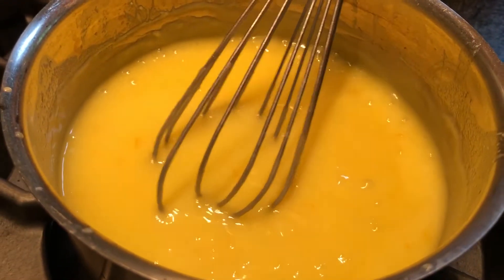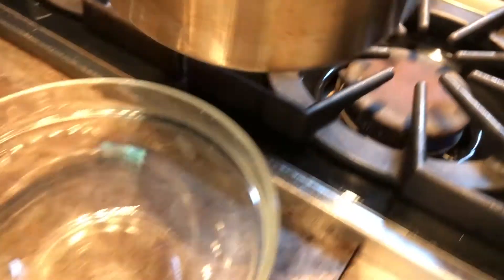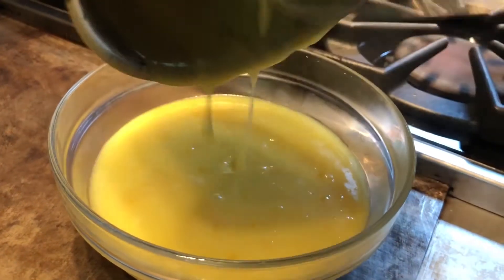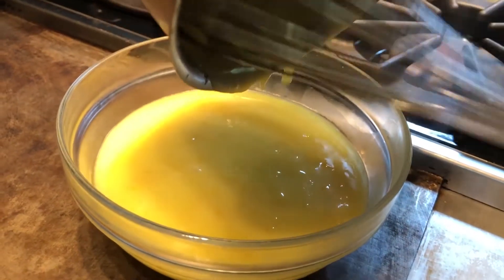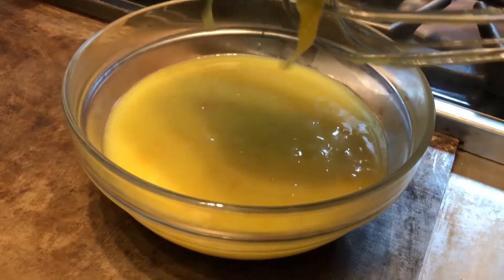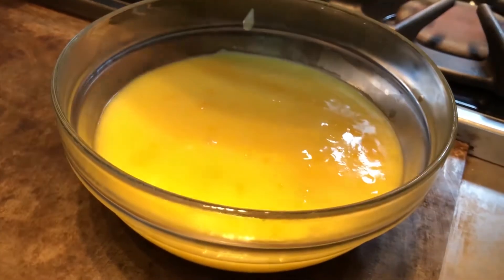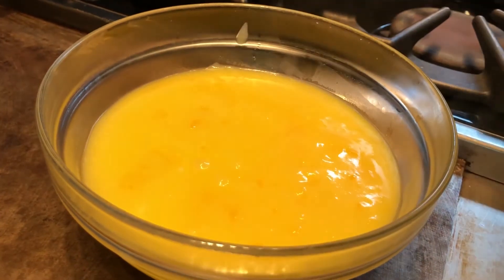Remove the curd from the heat and pour it into a heat-proof glass bowl. Let it cool for a few minutes on the counter, then cover it with plastic wrap, put it in the fridge, chill it all the way down, and this will be your topping for the scones.